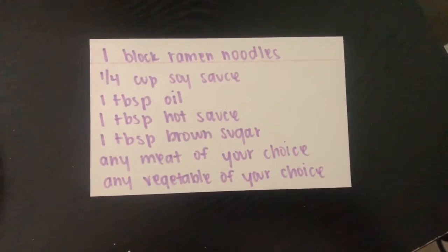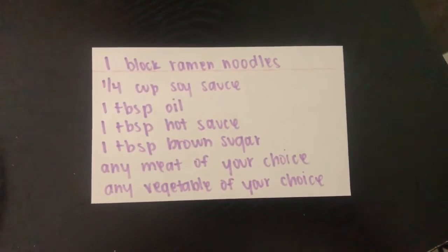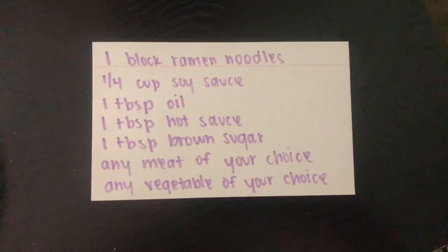Mix it all together with a medium heat pan and then you're all good to go. Up next is a TikTok on how to make these noodles. Have fun and enjoy your meal. See you next time.